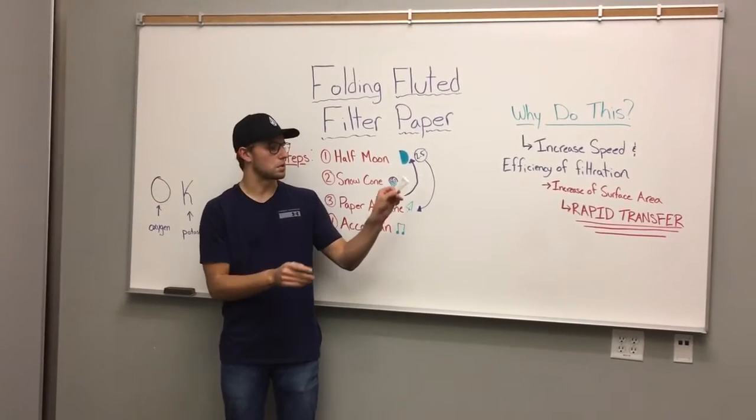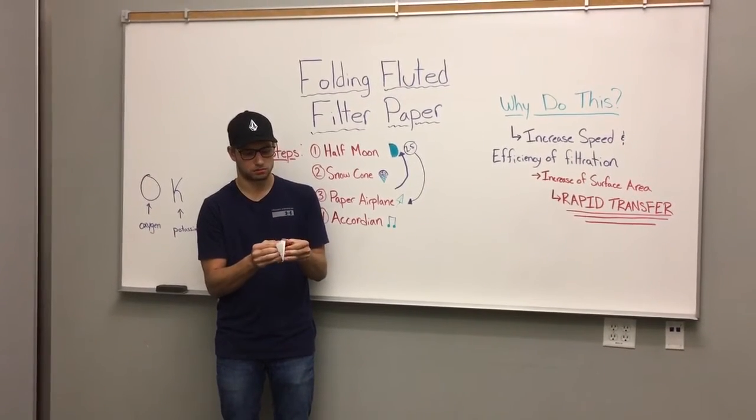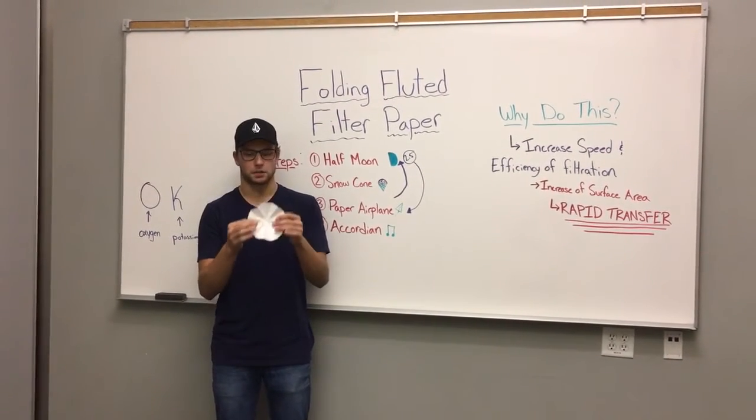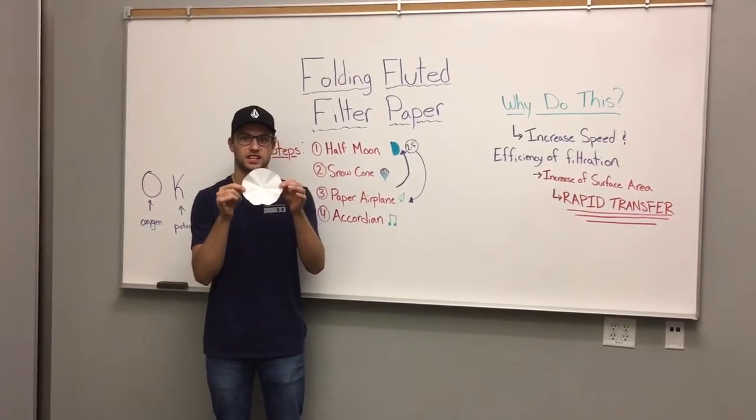Awesome, so it's gonna be pretty itty bitty. Unfold it — and here we go. Our beautiful fluted filter paper fold is done.